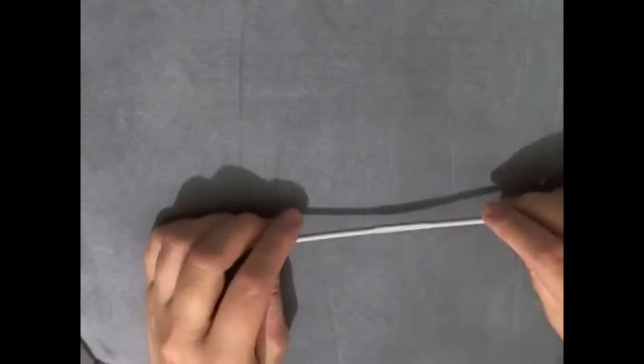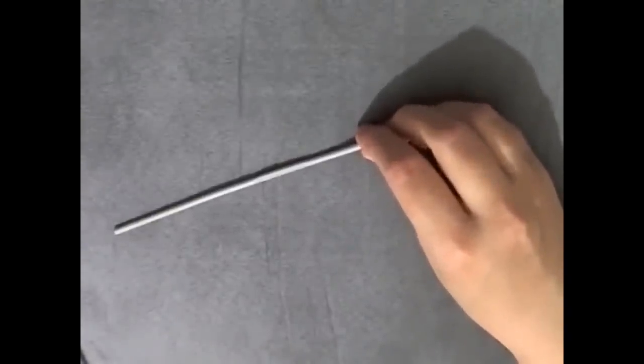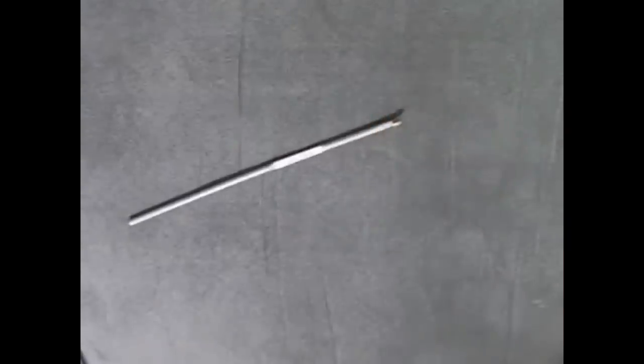Hi guys, this is the first tutorial for the crochet flower purse. In this one I'm going to be showing you how to make the circle of the flower and to start making the flower and start connecting it.